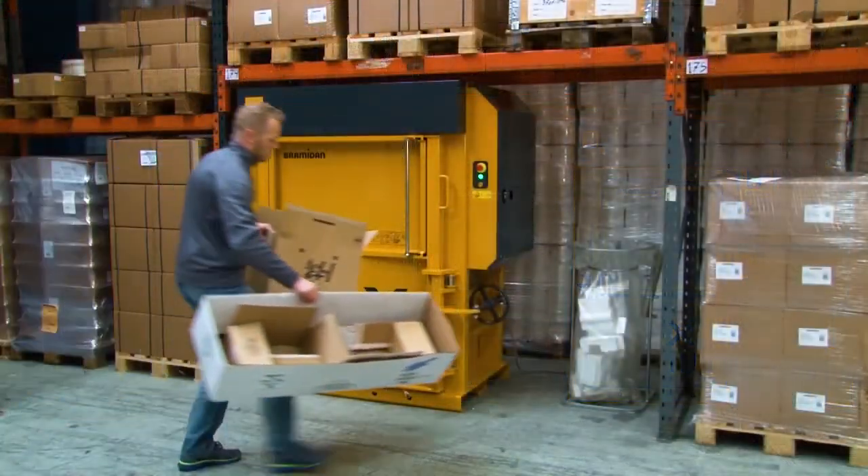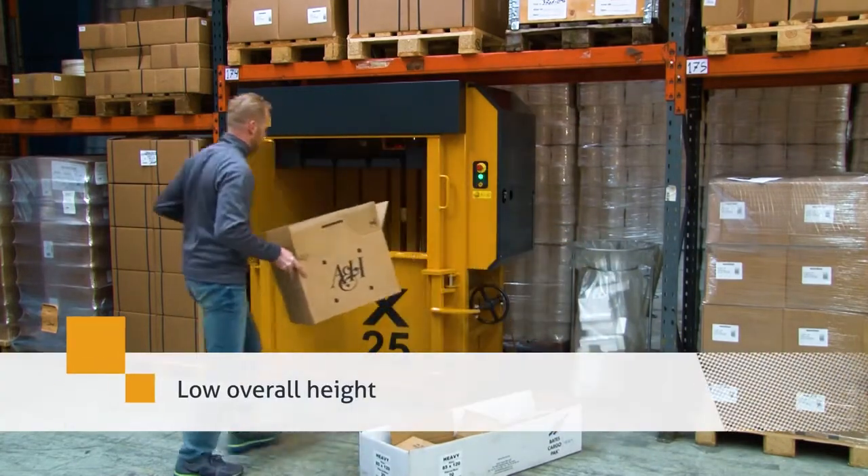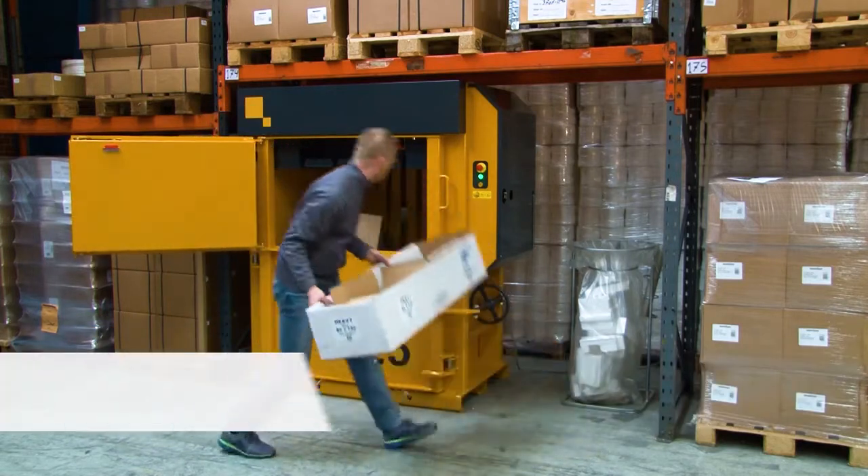These balers have the most compact design on the market, with a low overall height and a wide filling opening.